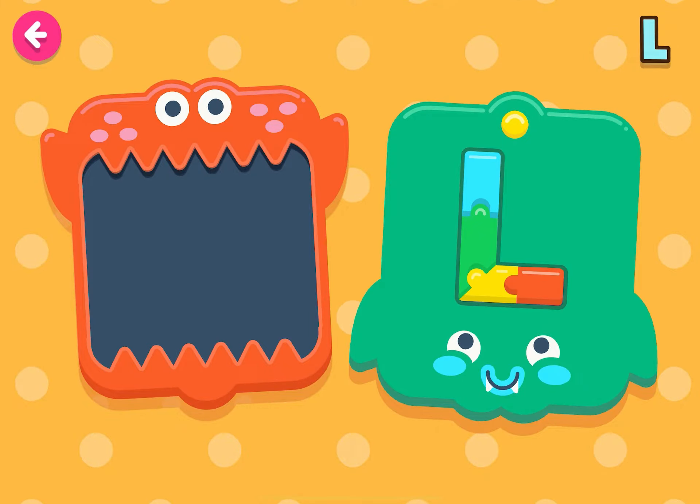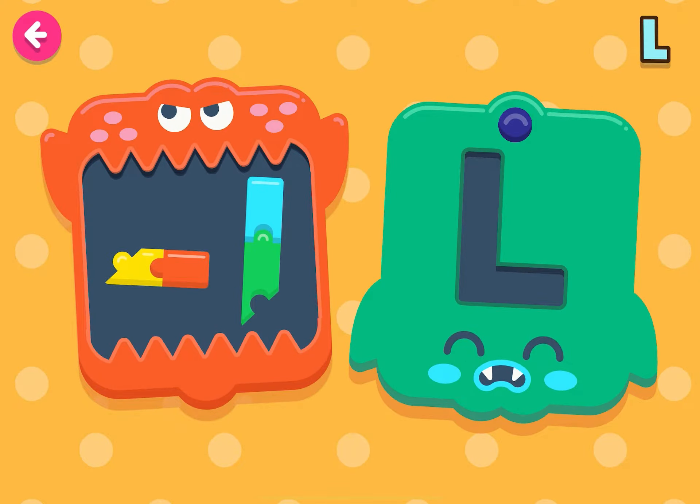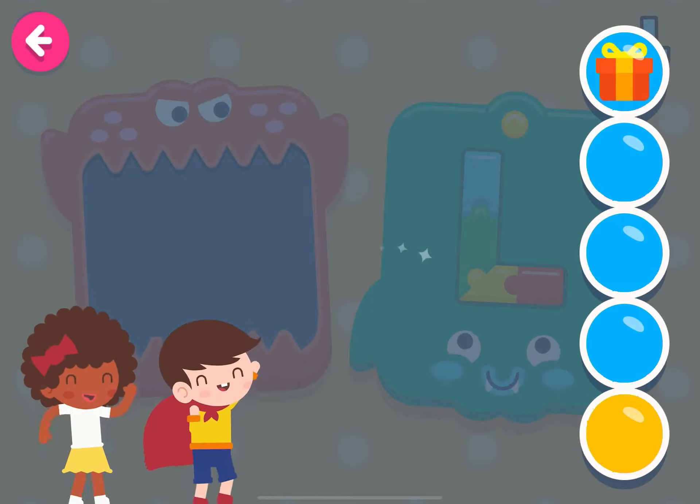Let's put together the letter L! Good job! Very good!